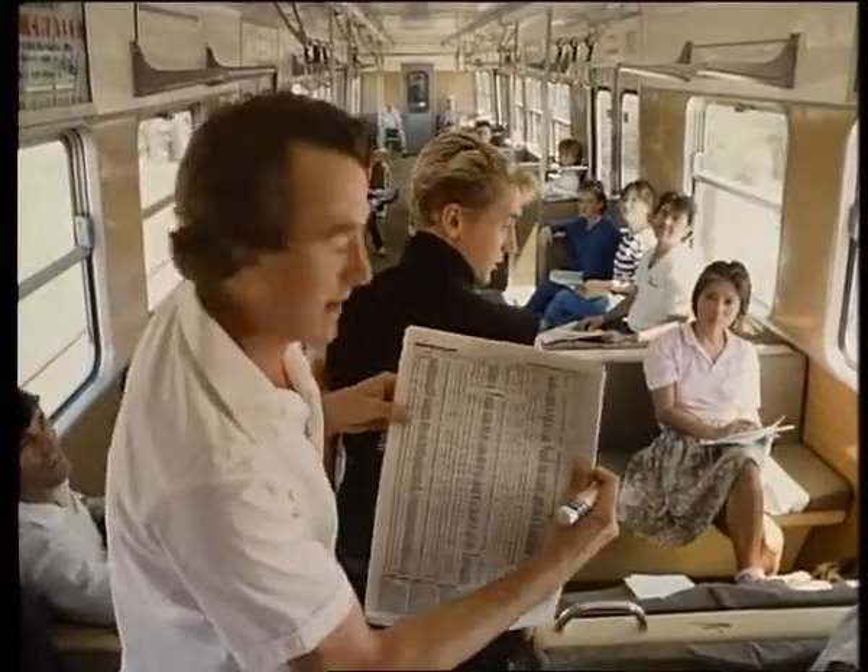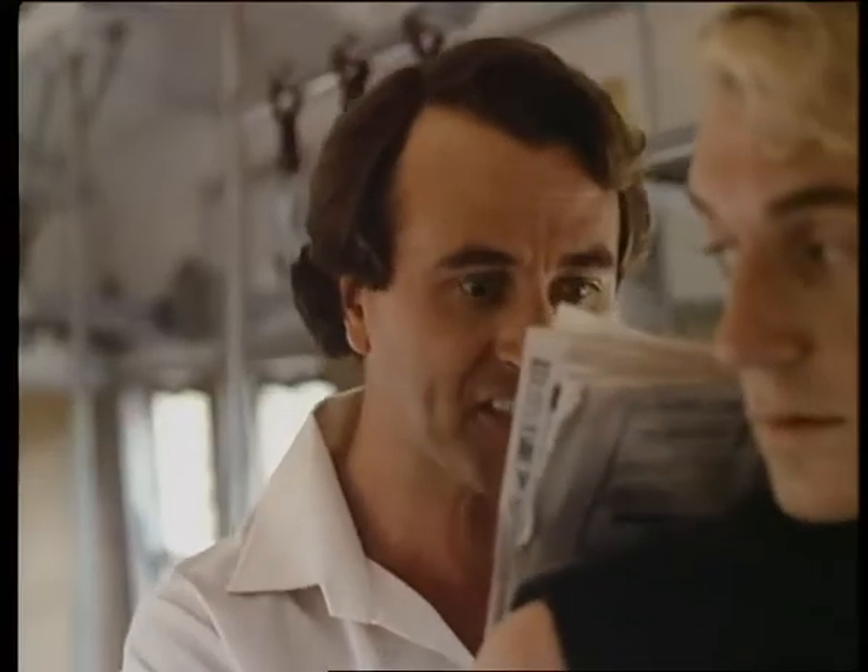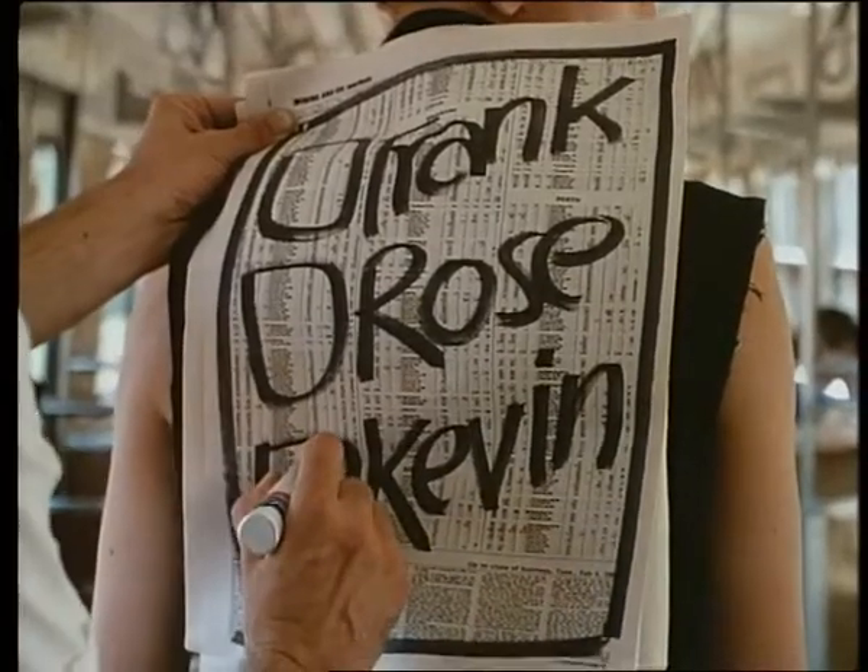Right, now imagine this is a ballot paper. These are your candidates, with a box beside each one. Now for your vote to count, you must put a number in each box. Now I want Kev to win, so I put one beside Kevin.